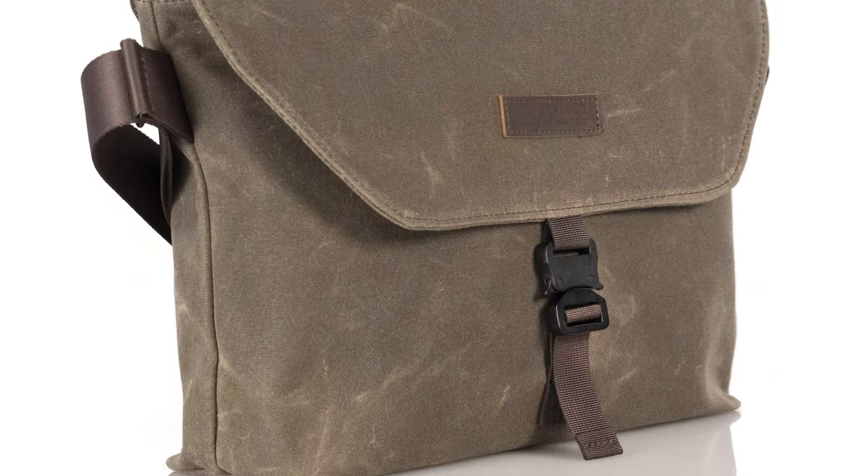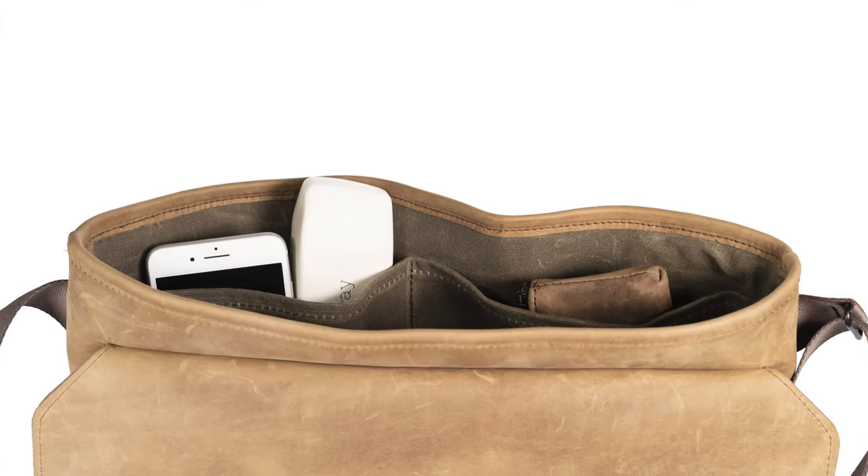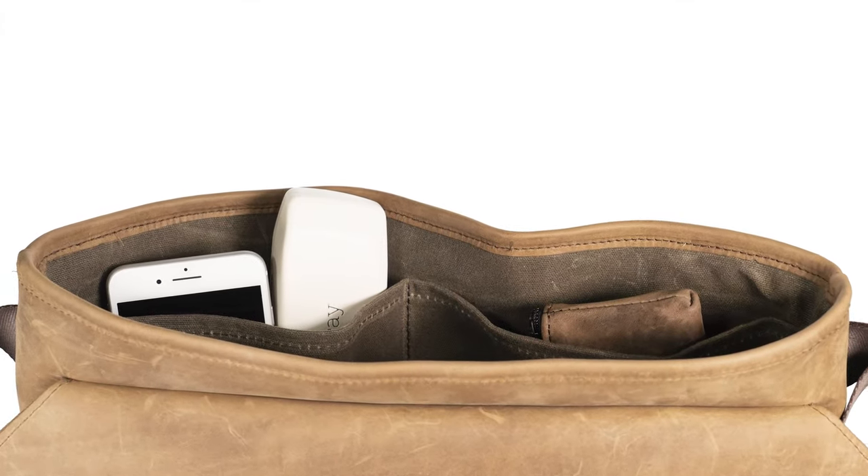We've also added a touch of thickness to the Musette. It's still nice and thin but the extra thickness will help you carry what you need in your everyday life. Inside on the front panel are two deep hand pockets to keep your phone separate from your keys and just keep your small things organized and easy to grab.